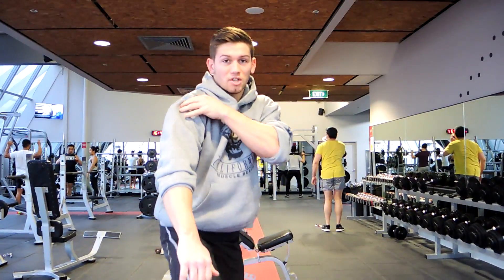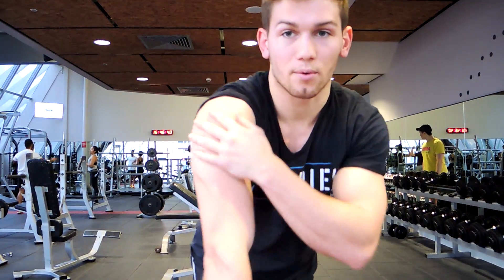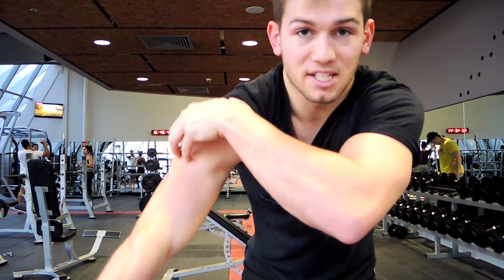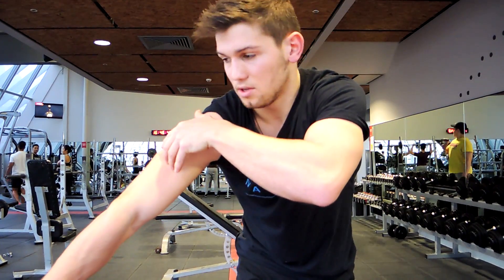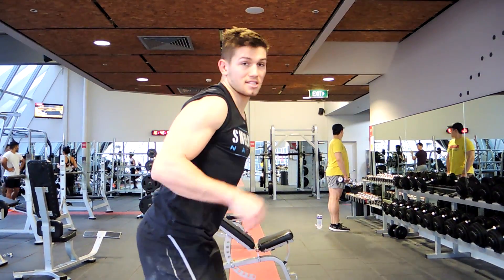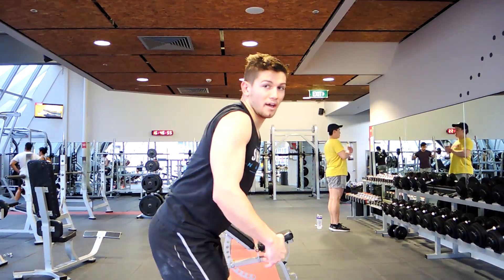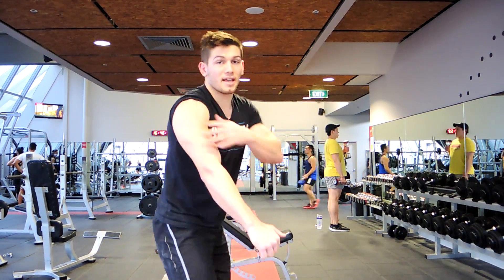What this is going to do is you're trying to shorten the lateral head. I just took my jumper off to show you — you're trying to shorten that side delt muscle as much as possible. To do that, you're getting a slight ten-degree forward lean and then bringing the dumbbell slightly behind you, which is going to create the most contraction around that muscle.